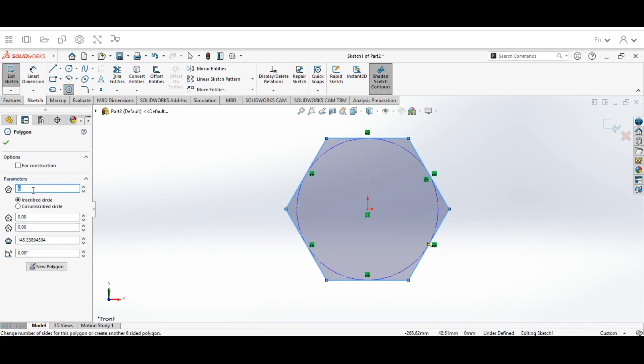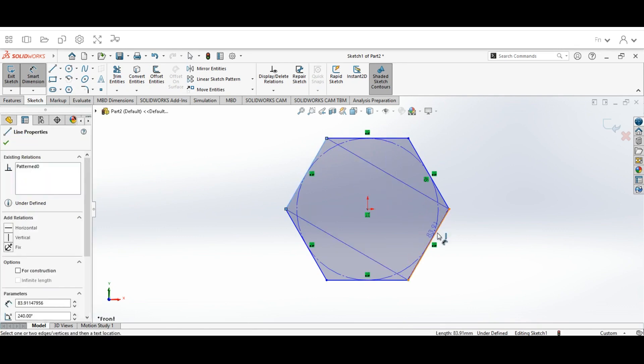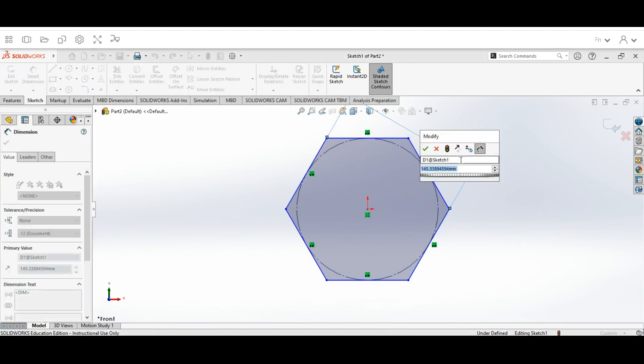When we draw it out, we're going to keep the parameters at six sides and keep Inscribed Circle selected. Then we're going to hit the check mark, go up to Smart Dimension, click on the polygon, bring the dimension over to the side, and we're going to make this dimension 20mm.